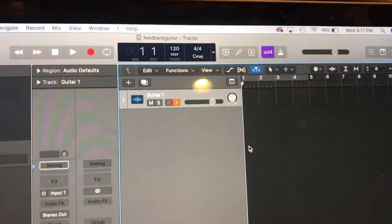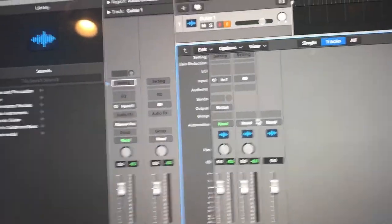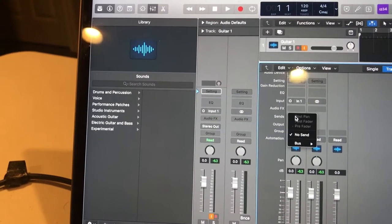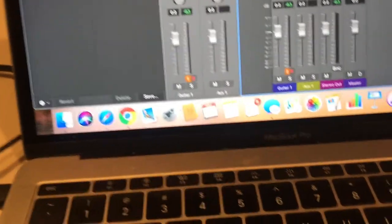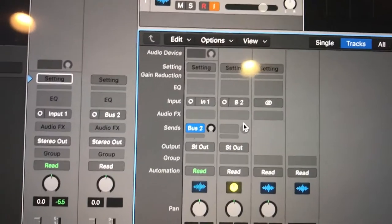Now that we have this guitar track, we're gonna hit X on the keyboard to bring up the mixer. I don't use this window as much as I probably should, but in this case it's necessary. We're gonna go to Sends, then Bus, and bus it to Bus 2 — so we create down here the Aux 1 track. This aux track is where you're going to do all the stuff that you would normally do.